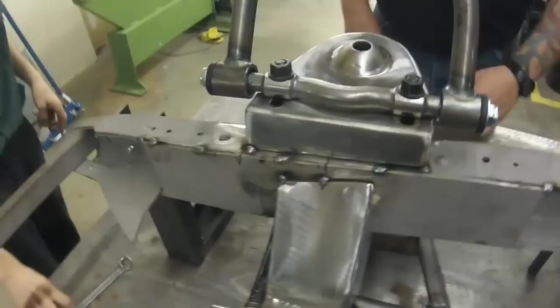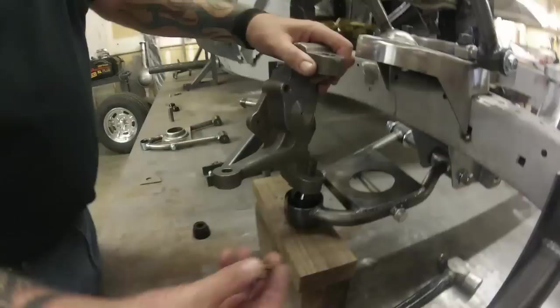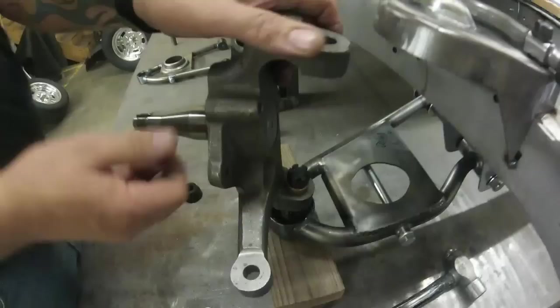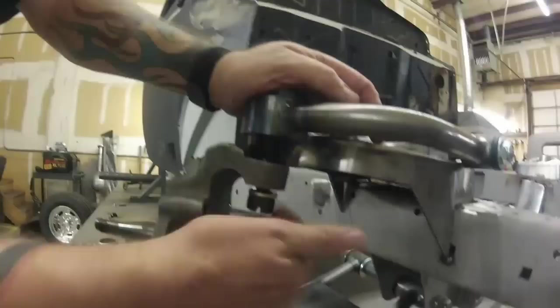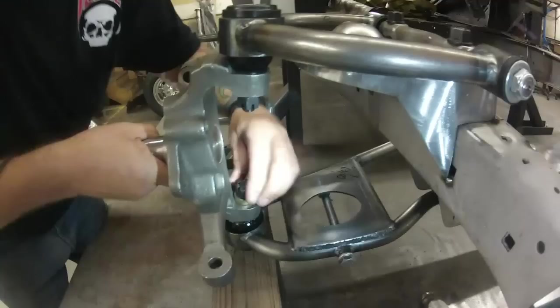Now we're going to put the spindle on — this is a drop spindle. Most drop spindles have this notch in the back so you know it's dropped; a one-piece forged spindle doesn't have that. That goes on like that. The ball joints come with two different washers: on the bottom ball joint you want the large washer, then put your nut on — it's basically a spacer so that when you put your cotter pin in, it centers in the castle nut. Snug that up. Put this one down through — small washer goes on the top. You can snug these down; that's why I put these blocks in here, just to keep it at the right height.